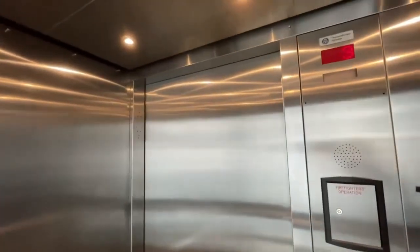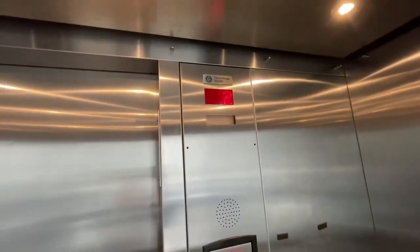If you guys liked the video, smash the like button, subscribe to Tennessee Elevators. Here's your fixtures, and the indicator, and the glass elevator. Nine little circuit lights, and that's it.